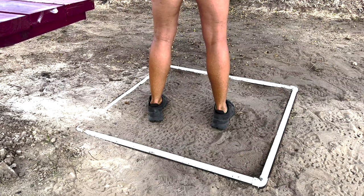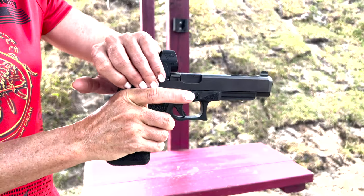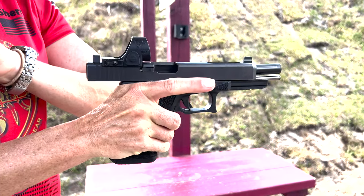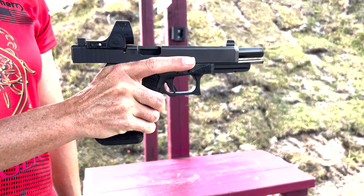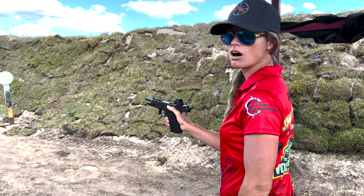Then, after we have that thumb in position, we're going to reach over the top, pull the slide all the way to the rearward position, continue that upward push, and there's the slide lock in the locked open position.